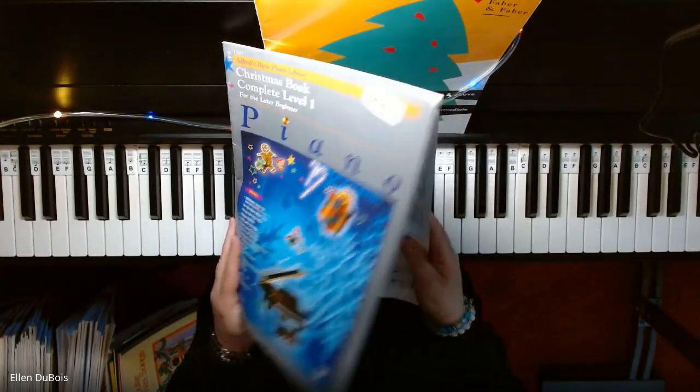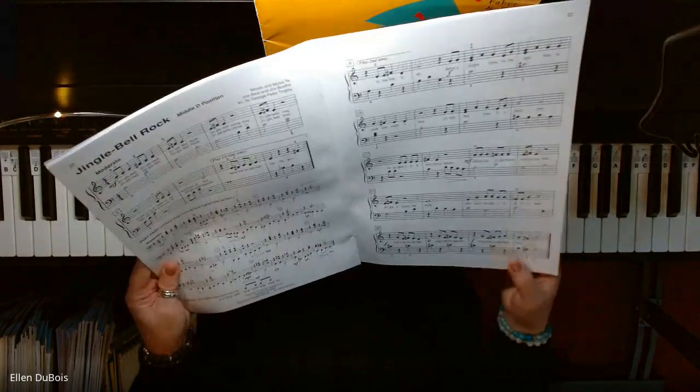Hey everyone, it's Ellen from Rhapsody Music Lessons, and we've got Jingle Bell Rock.